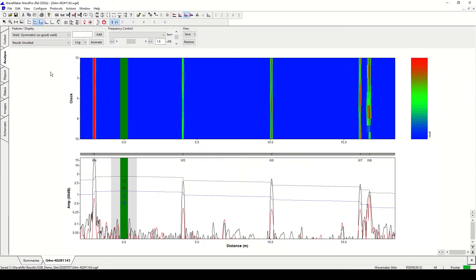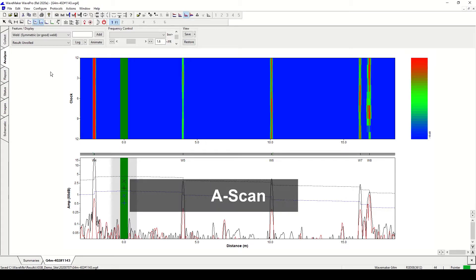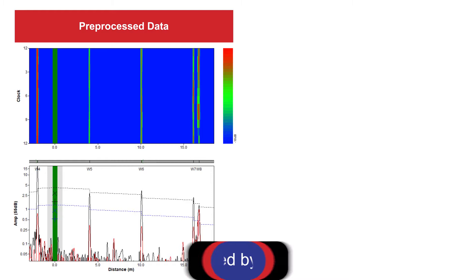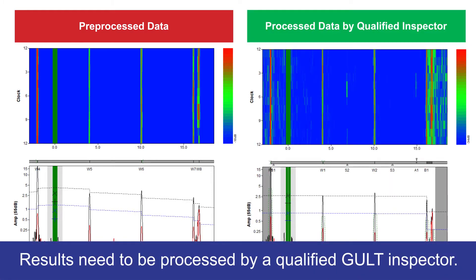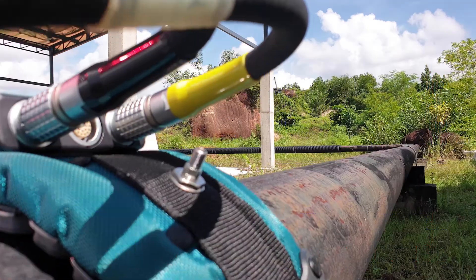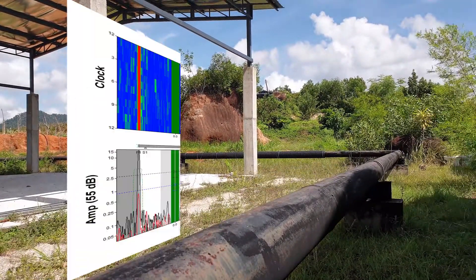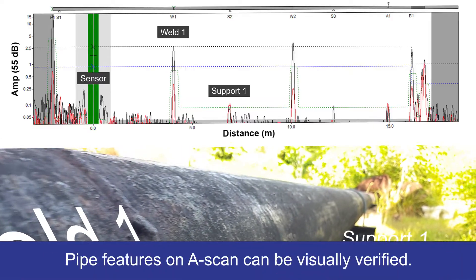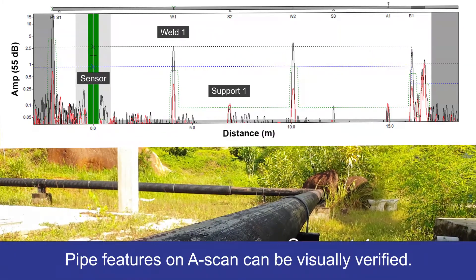The two main results from GUL Screening are the guided wave A-scan and the unrolled pipe display, which need to be processed by a trained and qualified GULT inspector. Once the data has been processed, the results provide information on the different pipe features present, including welds and supports, which can be verified visually.